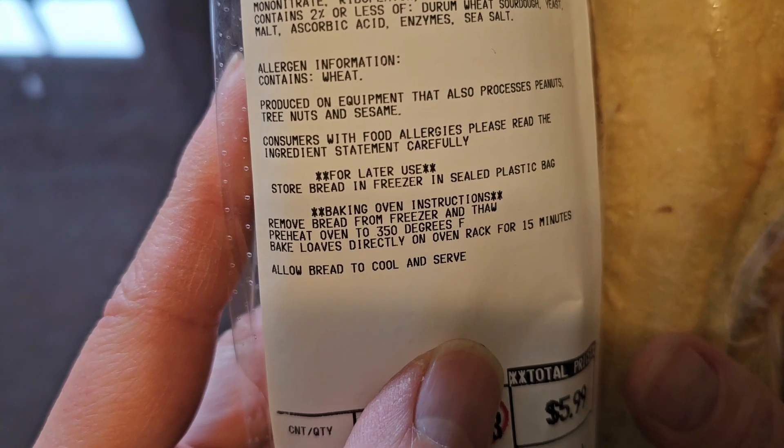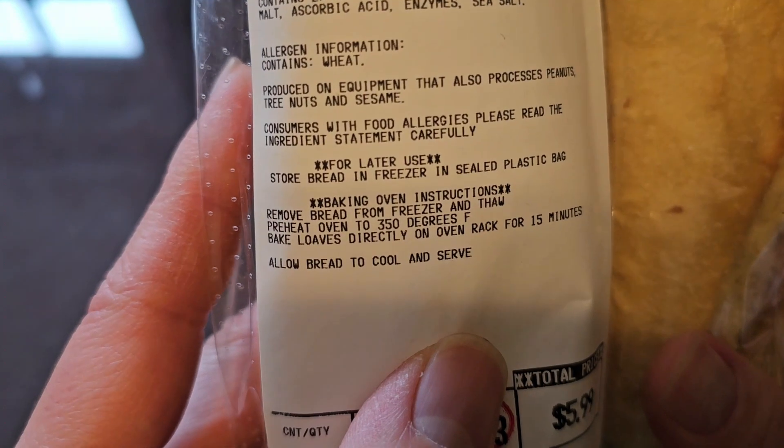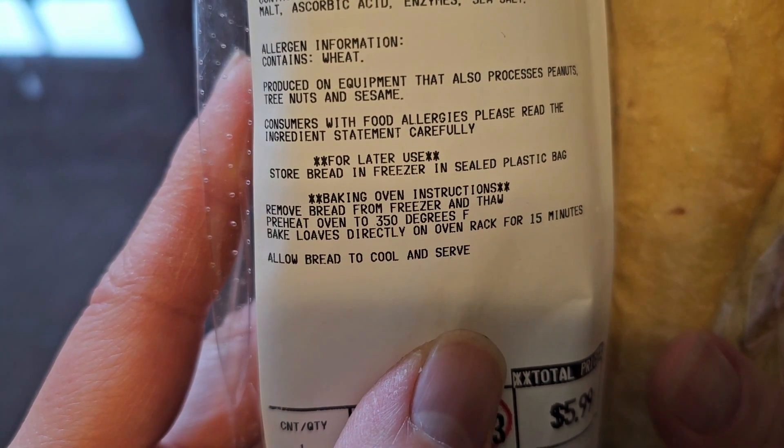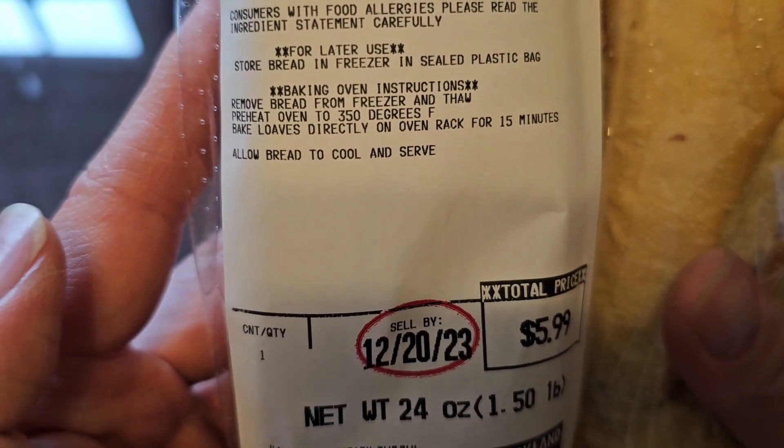For later use, store bread in freezer in a sealed plastic bag. Baking instructions: remove bread from freezer and thaw, preheat oven to 350 degrees Fahrenheit, bake loaves directly on the oven rack for 15 minutes, allow bread to cool and serve.